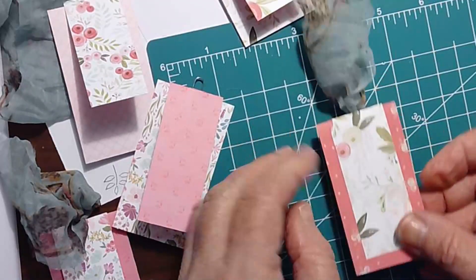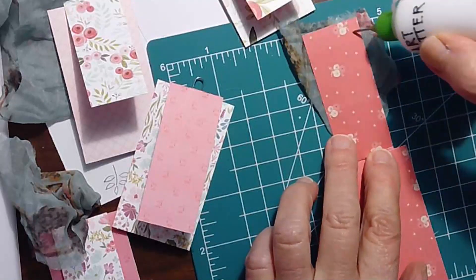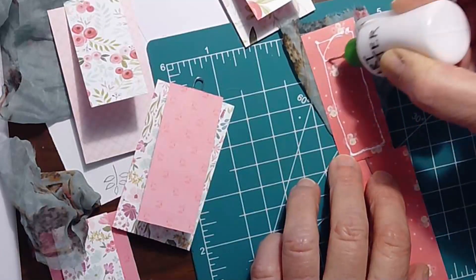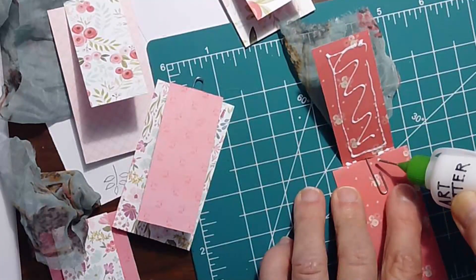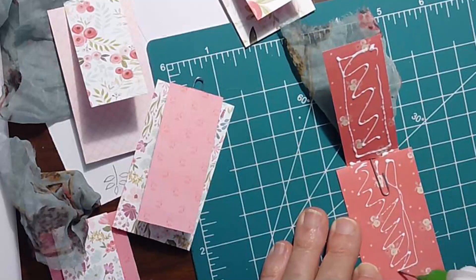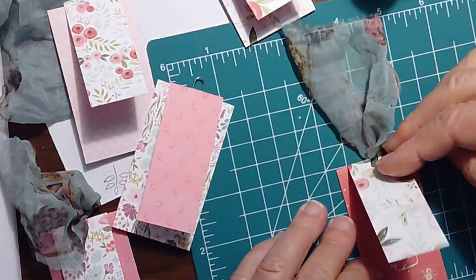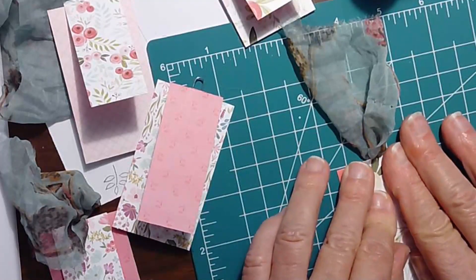Flip it over, do the same on the other side — a little bit in the seams, in the fold there. I love, love, love these little fine point applicators for these glue bottles.